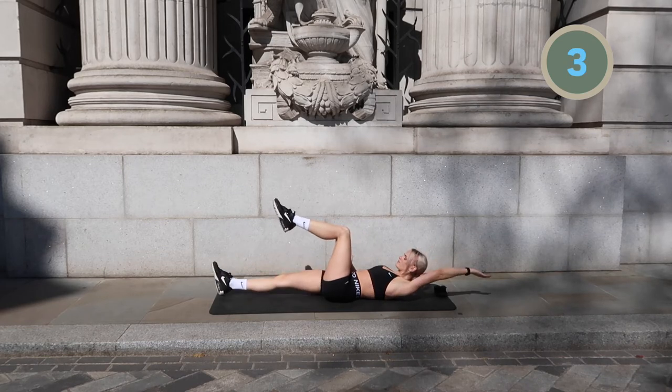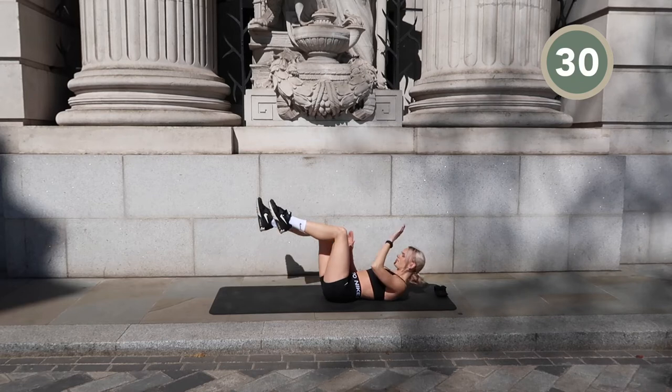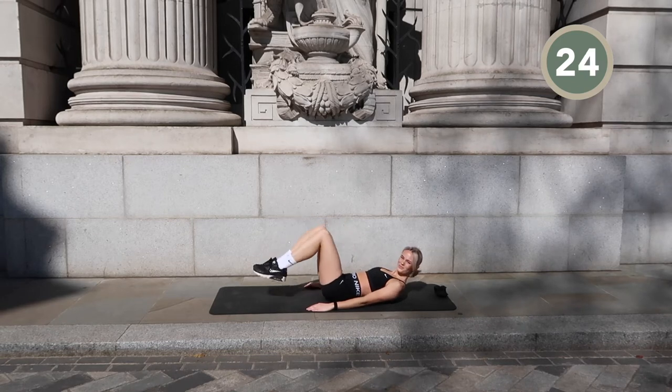Now let's move both of our legs into the tabletop position and we're going to go for a toe tap. Your legs are going to be bent and you're just going to touch your toes to the floor and then bring them back up to the tabletop.